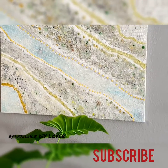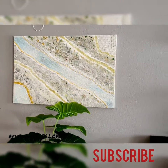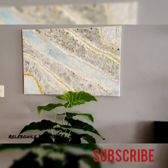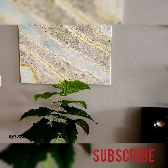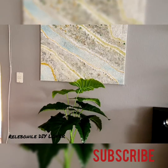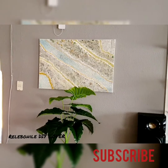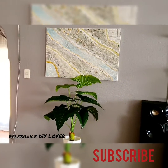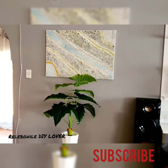There you have it guys — it's really super easy to do. You can do it yourself at home when you have a few hours to spare. Let me step back a little so you can see the whole setting — there it is.